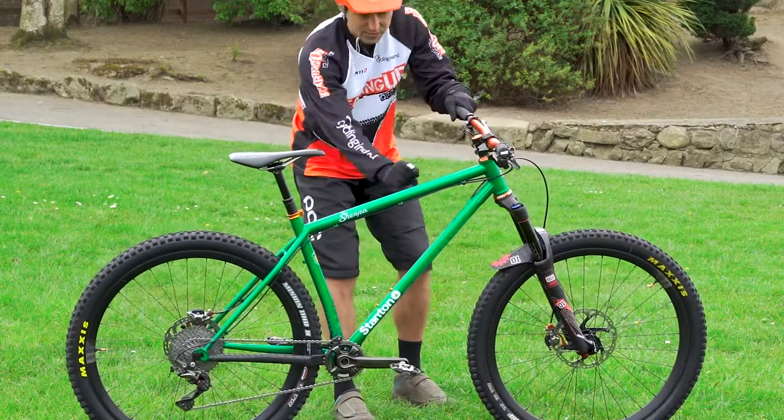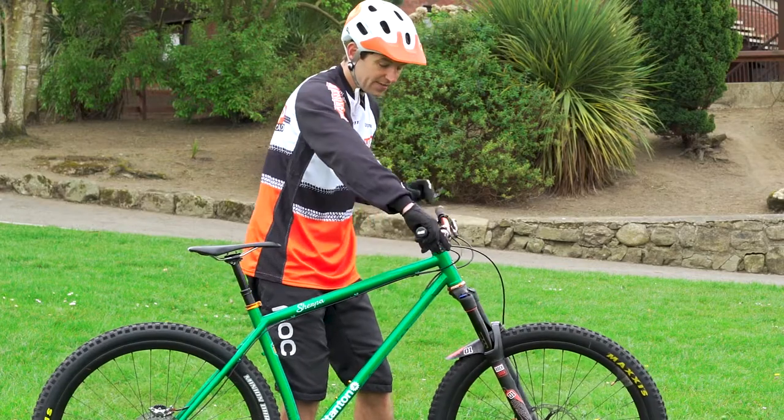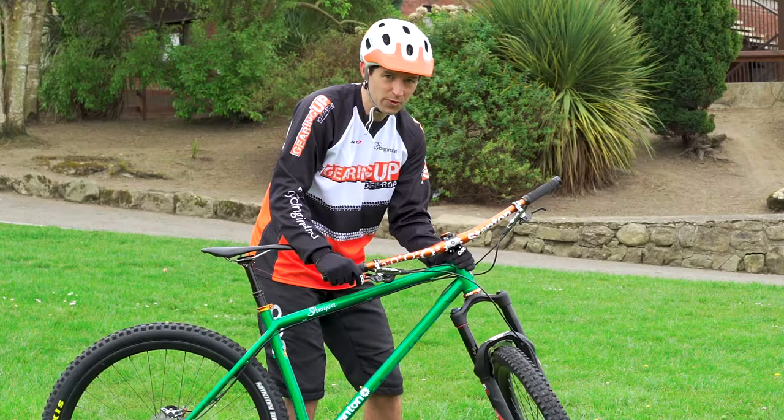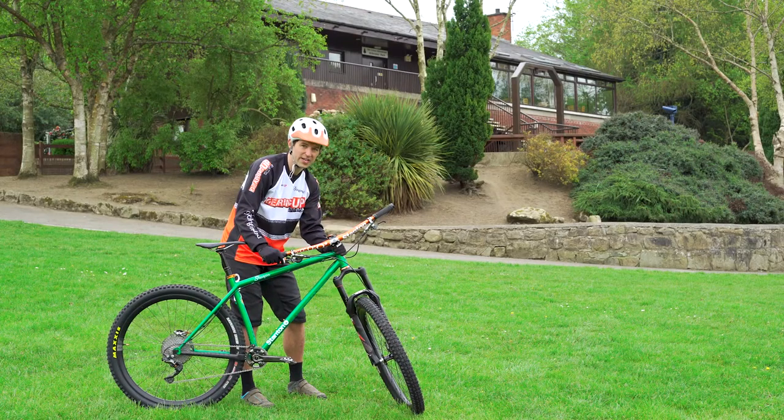Moving up to the front of the bike, check the headset — that's the bearings in here. Turn the bars to 90 degrees, pull the front brake on, and just wobble forwards and backwards. You shouldn't hear any clunking and you shouldn't feel any movement.